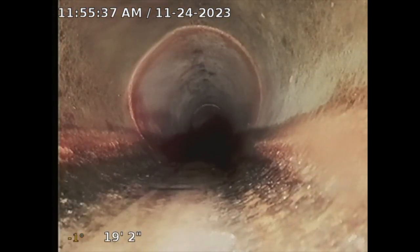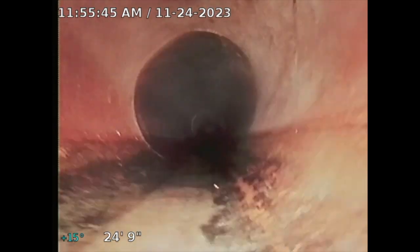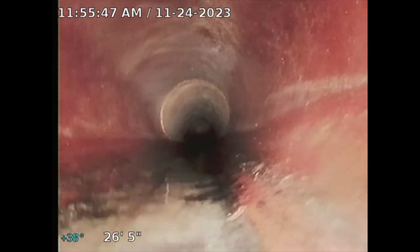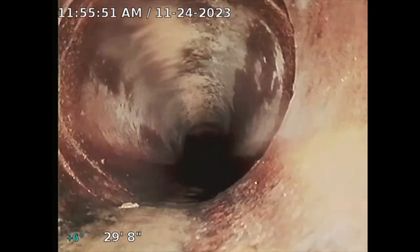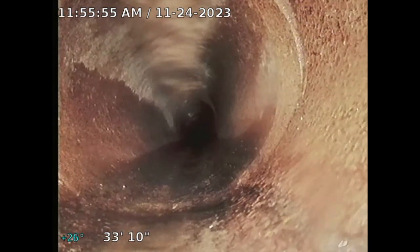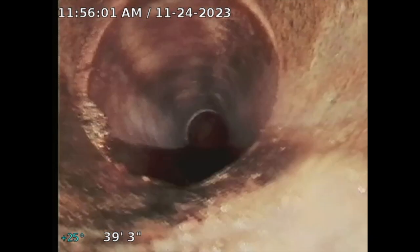This is where I broke the pipe — see right here where I broke that. But it should go, hopefully. Clay is okay, you know. Sometimes clay does get damaged because of the joints. But clay lines, they're good. The only thing, like I said, is the joints get damaged with the concrete joint connections. But hopefully we'll see how far I can go.